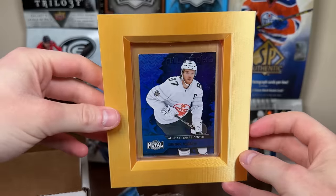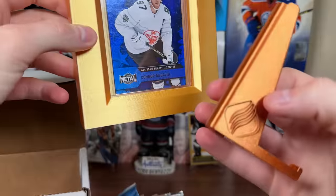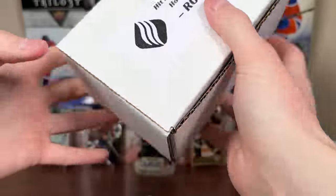Also in the box is a card holder — very cool. Looks like you get some cool custom accessories. Let's check out the Rookie box packs.